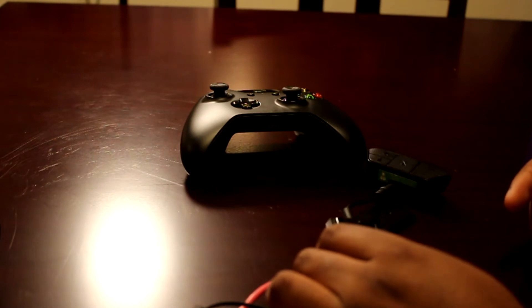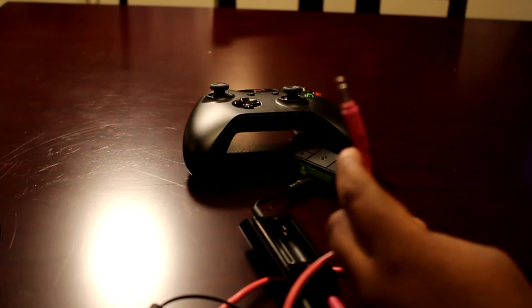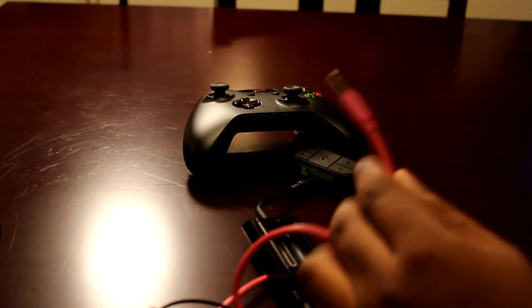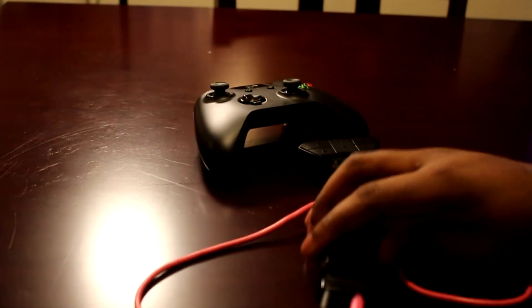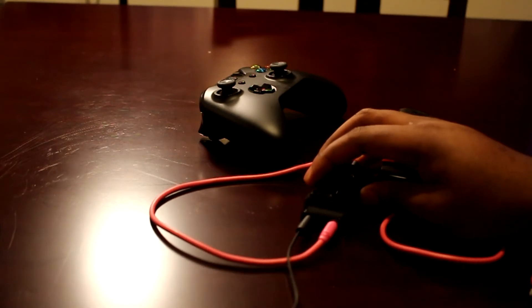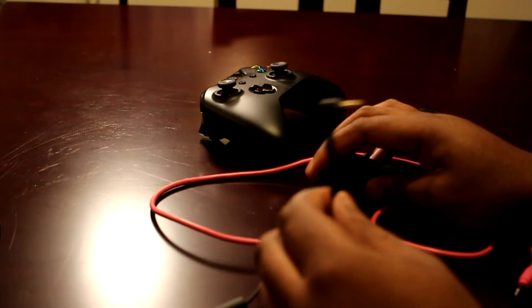You plug that into your capture device. If you're using the Elgato HD, I have the Elgato HD60 — you plug this into the audio female part on the Elgato. There are a lot of cords everywhere, sorry about that.